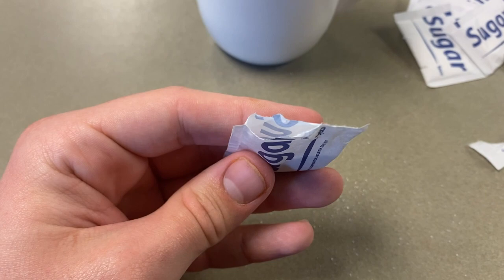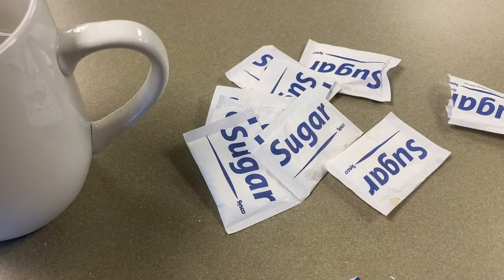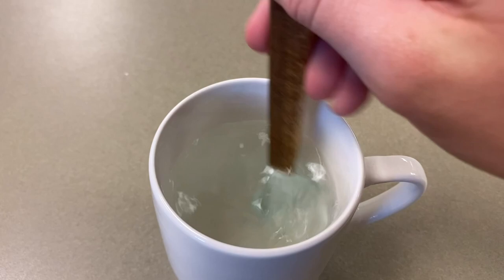Step 1: Open the sugar packets, then dump them into the cup of water. Repeat this so all your sugar packets are inside the cup. Once that is done, stir the water and the sugar together with your paintbrush.